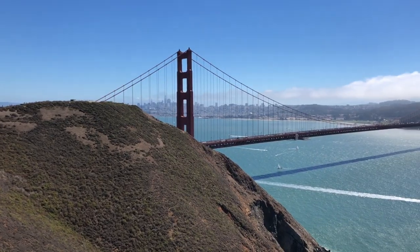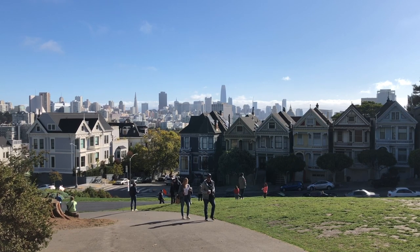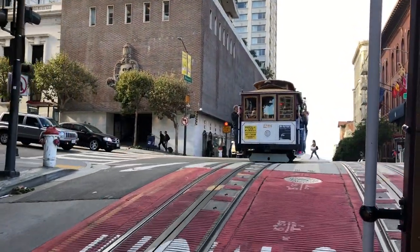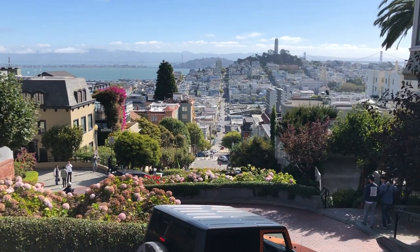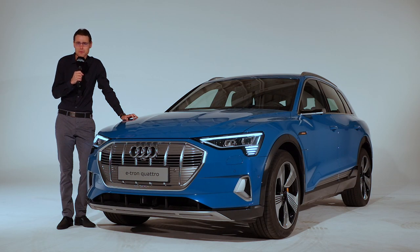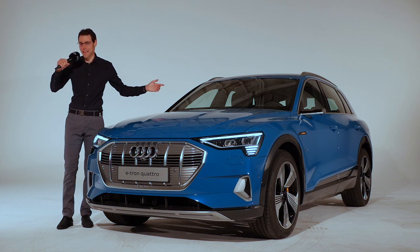We're calling you from San Francisco, a very forward-moving city with a rich heritage of non-combustion engine traffic, if you think about the famous cable cars. And of course, city-wide recuperation makes a lot of sense if you look at the topography. That's also the reason we're here today with the Audi e-tron, and we deliver all the details you need to know in full HD, full screen and full length.